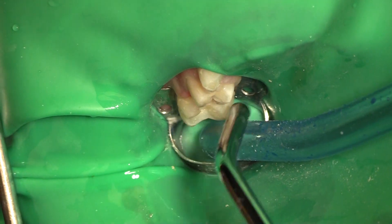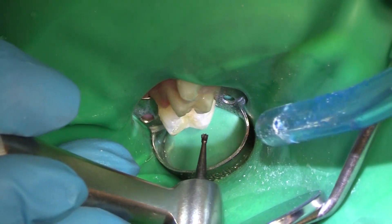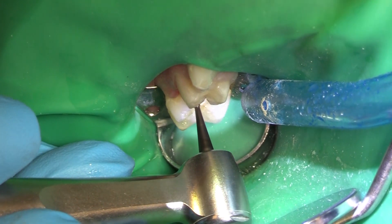Not like a crown where we're covering it — full coverage and we've got that good seal. Composites, although they start off sealed really nicely, they tend to shrink or break down. Kids' bruxism. So we've got issues.